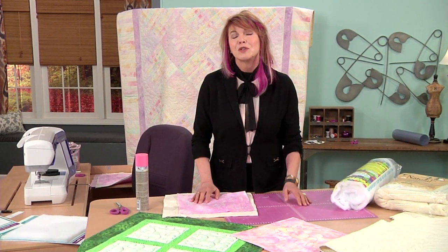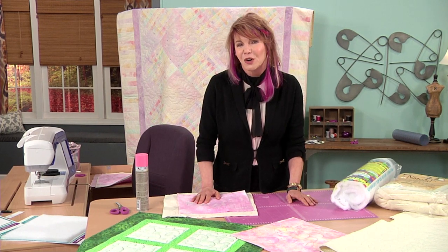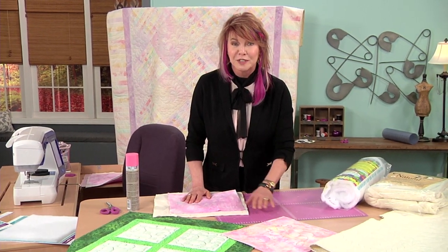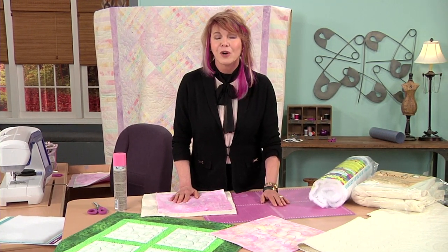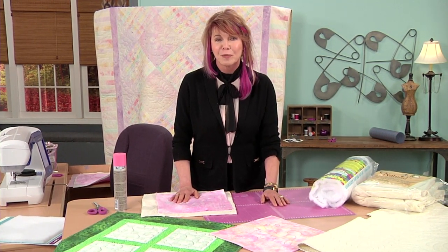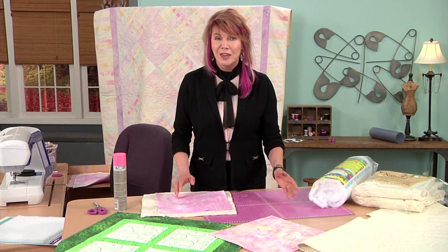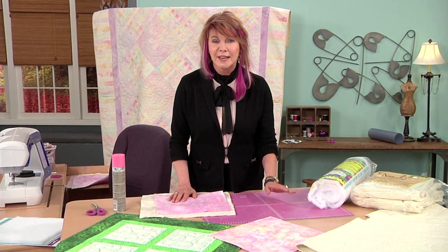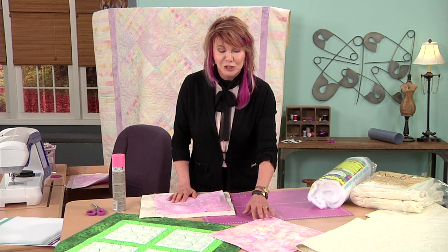We were always trying to make this easier. One of the ways I found was using water soluble thread to attach batting to the back, but then you would have to sit for hours and cut away extra batting. Now with the electronic cutting machines, this is such an easy technique and it just makes it so much fun.